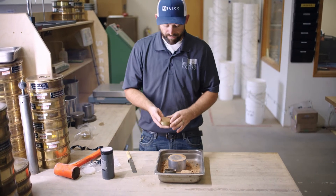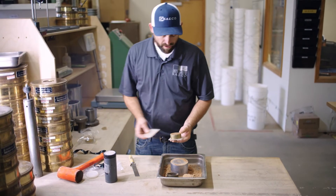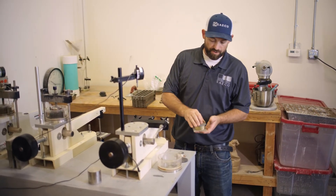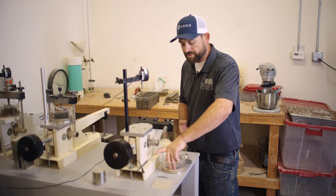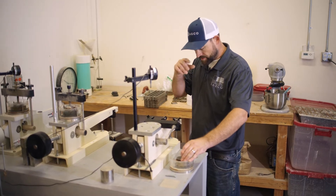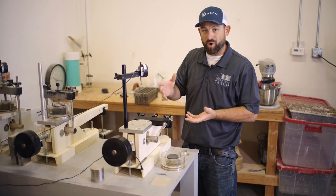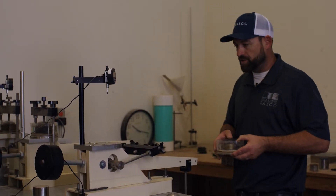We're finished preparing our ring for the consolidation test. We're going to take it over to our consolidometer rack and set it up under a load. Here we have our prepared consolidation sample obtained from ring samples from the drill rig. We're going to set it on a stone. Oftentimes on these consolidations they'll want a swell run with it, so we'll load the rings with the proposed weights and see how much the soil collapses. Sometimes an engineer will want to see what happens if you add water, to check for swell potential under a certain load.